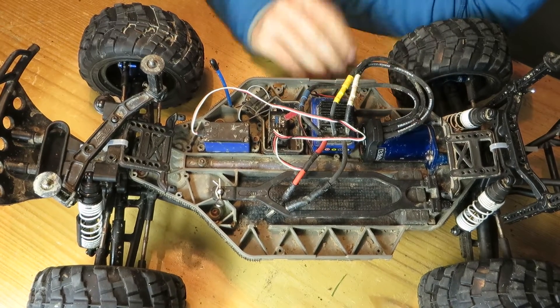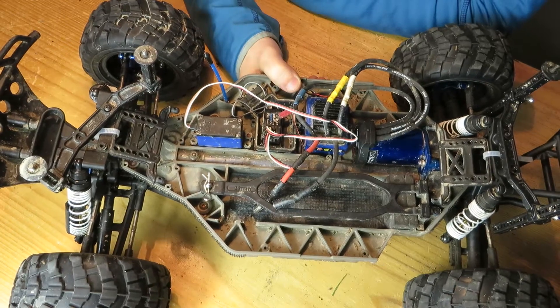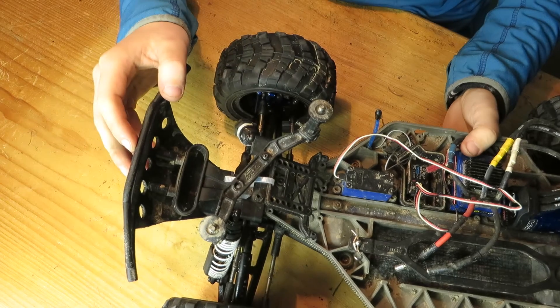Hey guys, just a quick update video on my Traxxas Trail Truck, Chimera A. Yeah, on the front, some minor modifications.